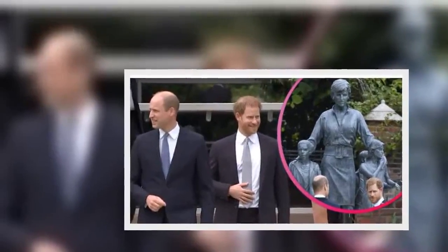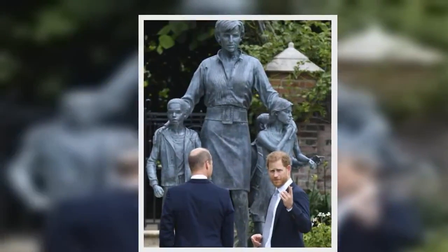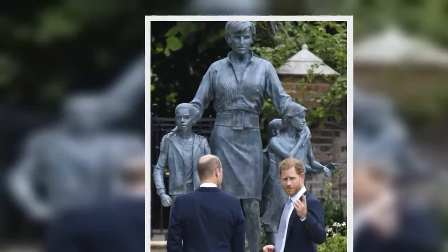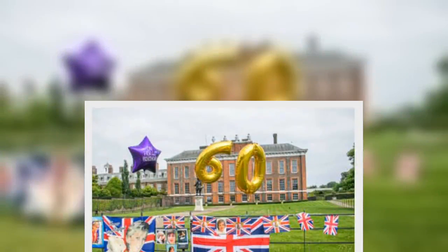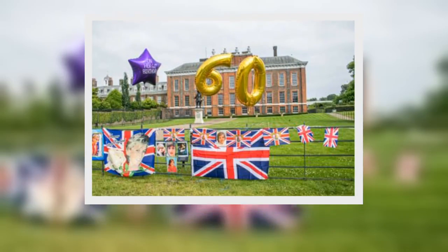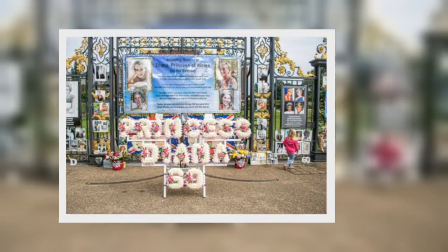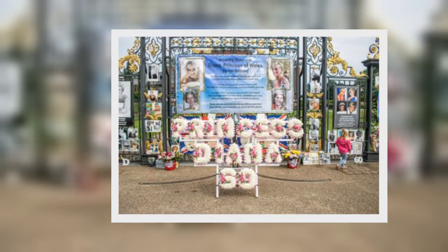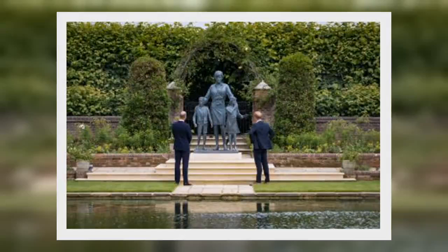Harry arrived in the UK from California to attend the statue unveiling and isolated at Frogmore Cottage before the event. On Wednesday, the Duke of Sussex made a surprise appearance at a WellChild awards party at Kew Gardens. He spoke about now being a father of two and gave an update on his newborn daughter Lilibet Diana, telling guests: 'We've been lucky so far — she's very chilled and seems happy to just sit there while Archie is running around like crazy.'